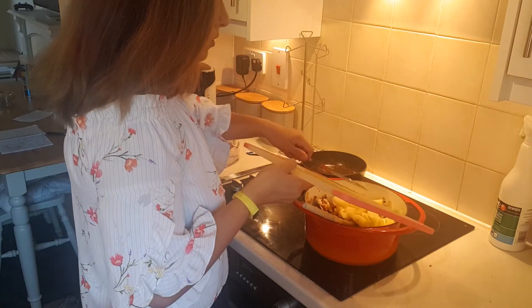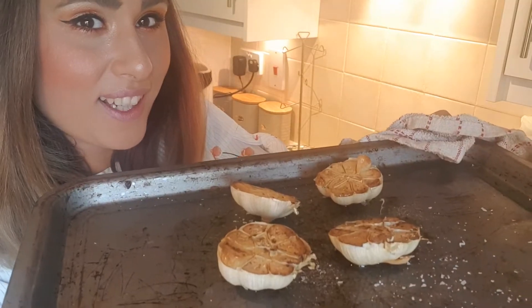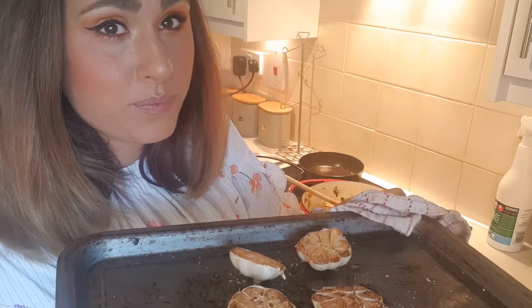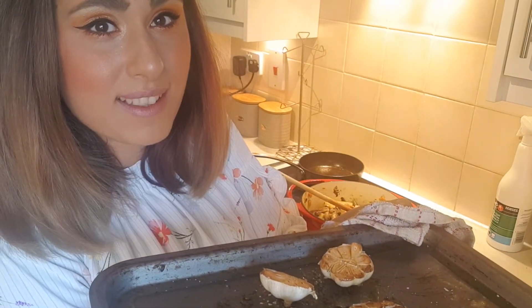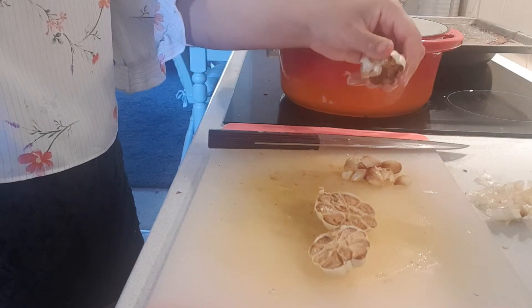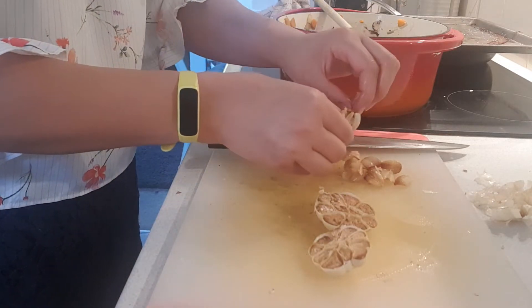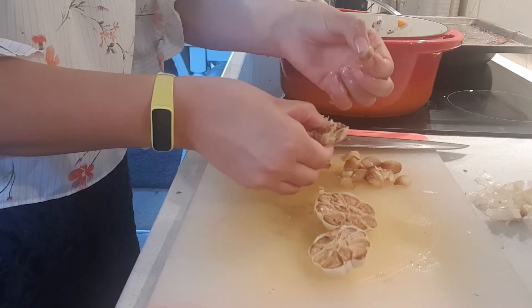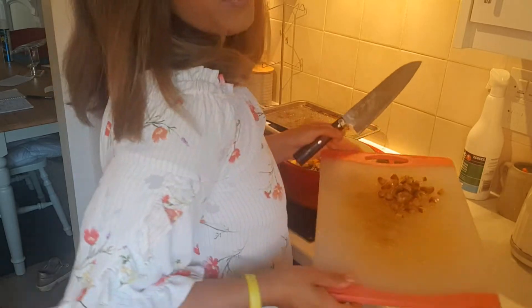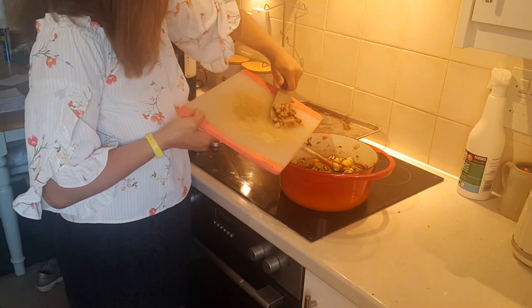By now our garlic should be roasted and ready to squeeze. Garlic is roasted, it's smelling really fragrant. We're going to let it cool down and then we're going to squeeze it into the mix. Once your garlic is fully roasted, it should just squeeze out. But if you struggle, you can always just pick it out — just as easy as that. And obviously, once you've removed all the garlic, it's time to put that into the pot.